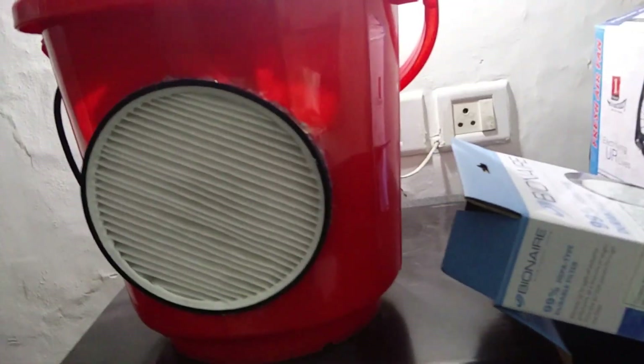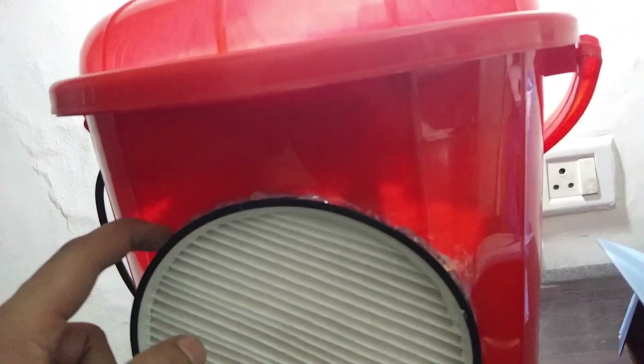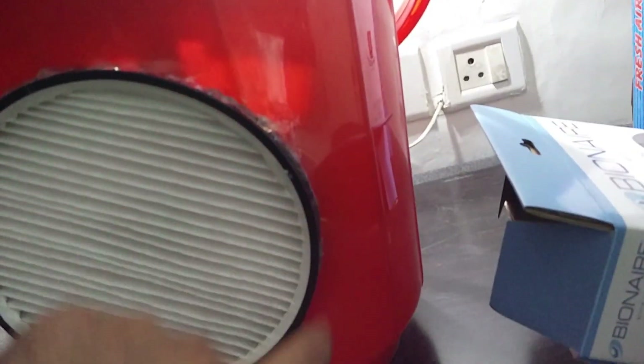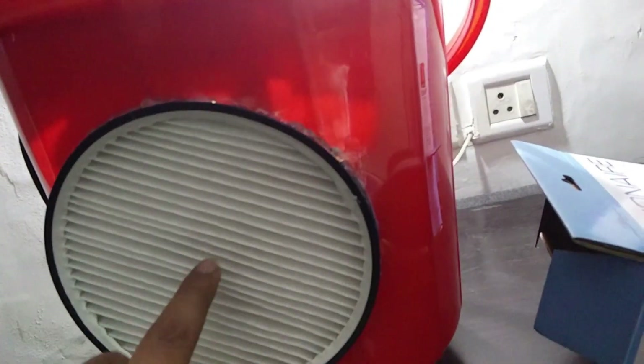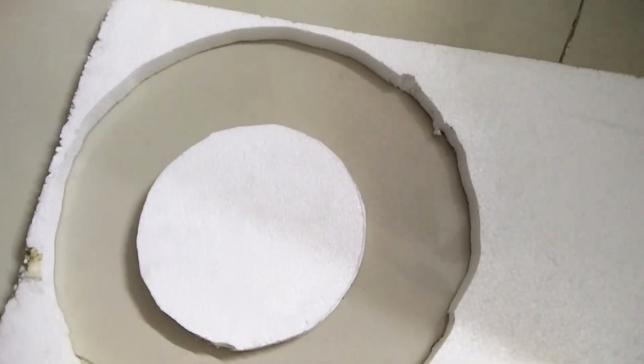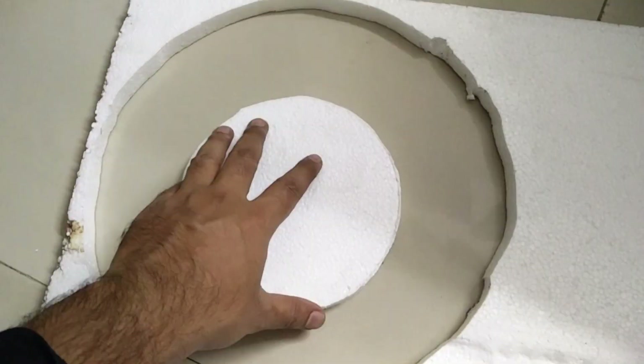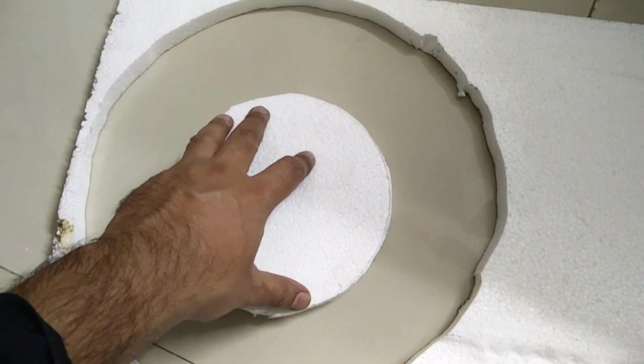Using the dimensions of the filter, we will cut a hole in the bucket. After putting the air filter into the bucket, we will close the edge part with a glue gun so that there is no air input from outside — all the air has to pass through this filter only. To block the air at the top, we'll use a thermocol sheet, cutting it to the diameter of the bucket.